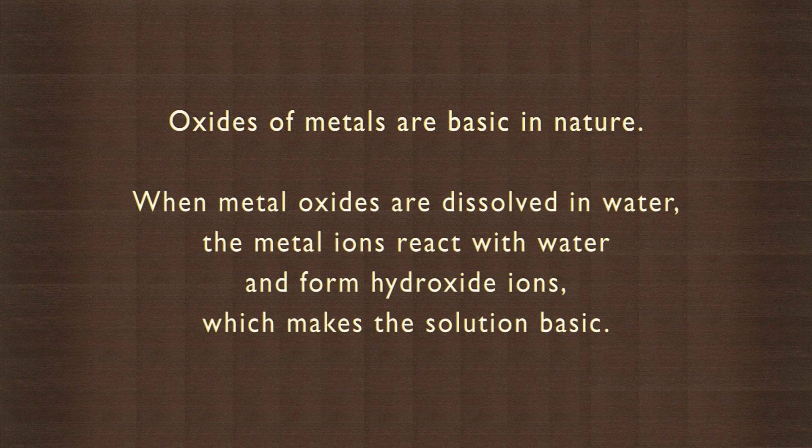When metal oxides are dissolved in water, the metal ions react with water and form hydroxide ions, which makes the solution basic. Why don't you collect some rust or some Epsom salt and try to do this experiment?